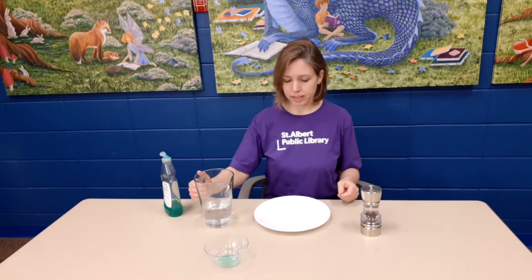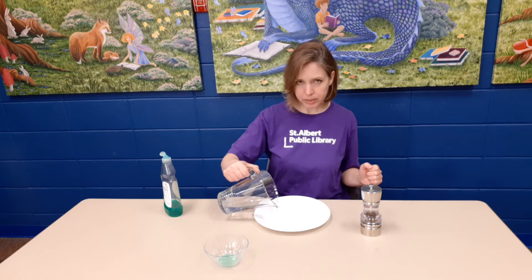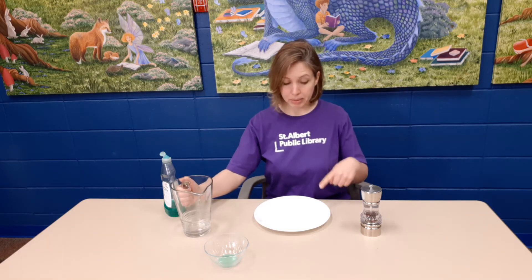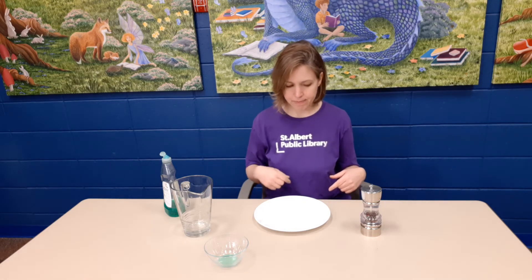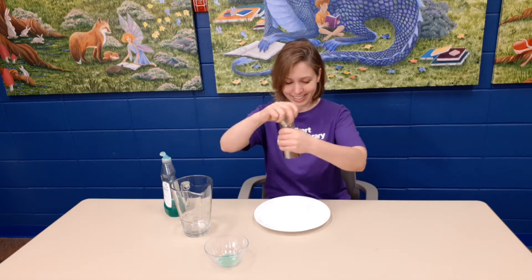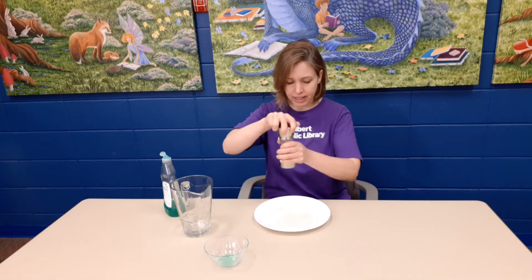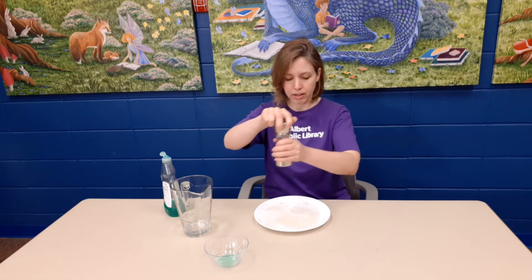What you're going to do is put some water in your plate. We're doing it in a plate instead of a cup or a bowl so that we have a larger surface area. Next, put pepper all over your plate — and try not to sneeze! Get your plate nice and peppery, and notice how the pepper floats on top of the water.